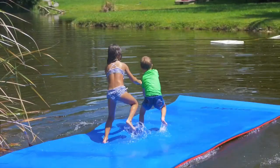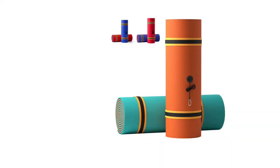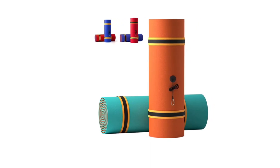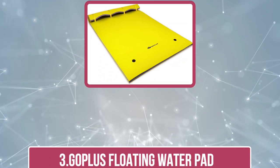The Soaked Premium Floating Mat is a great option for those who want a high quality and durable water mat that can be used in a variety of settings. However, it may not be the best choice for those who are looking for something lightweight and portable.